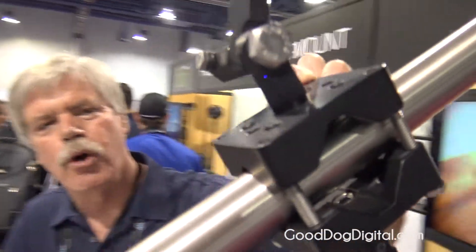Hi, I'm Steve Greenthal from VectorMount and here we're going to show you some of our pole mounting clamps. The clamps are designed to be as versatile as possible. This is what we call our pro clamp.